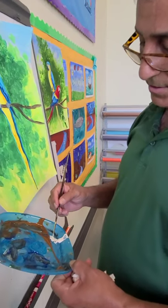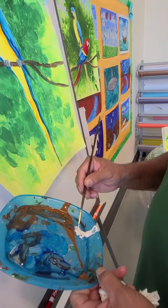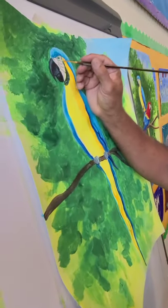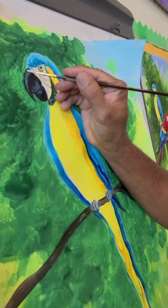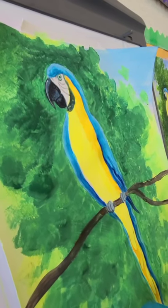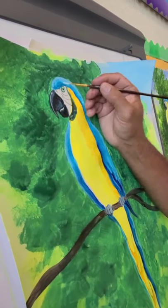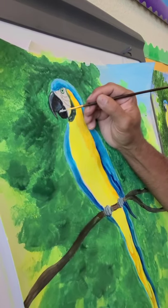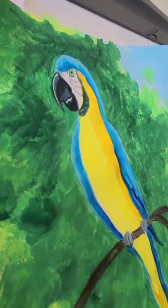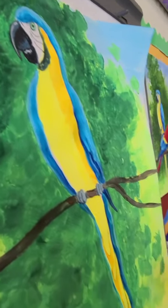We have some white paint and using the real small detail brush — this is a very important step — it's going to bring our Blue and Gold Macaw to life. First, a highlight on the very edge of the gray part of the bill, a nice straight line going all the way down where it shines. Then we put another one at the bottom of the beak. We wash the brush, dry it, and come back with some more white.